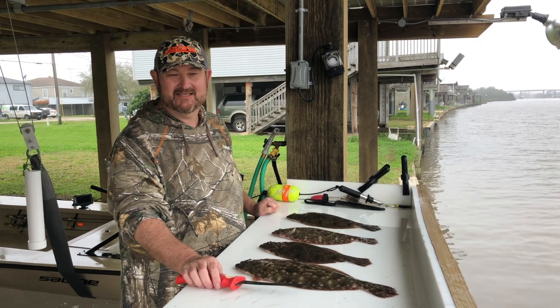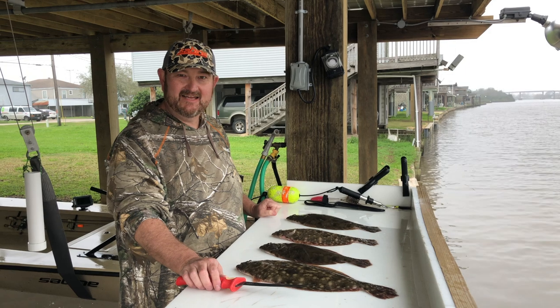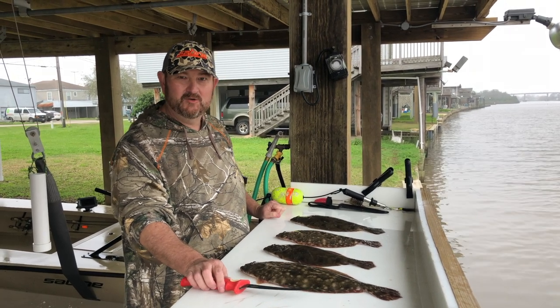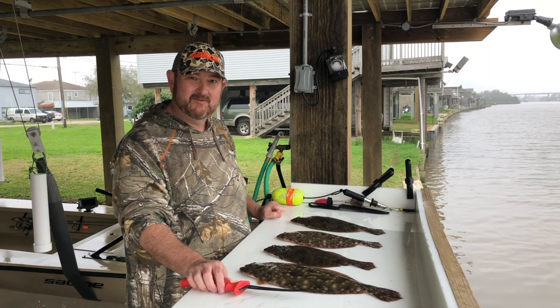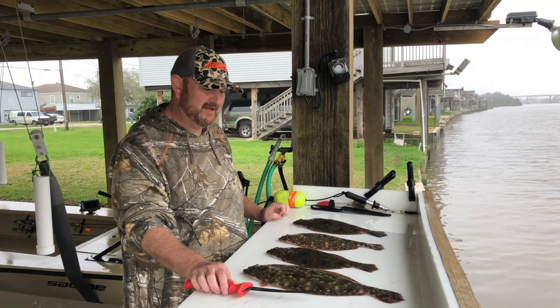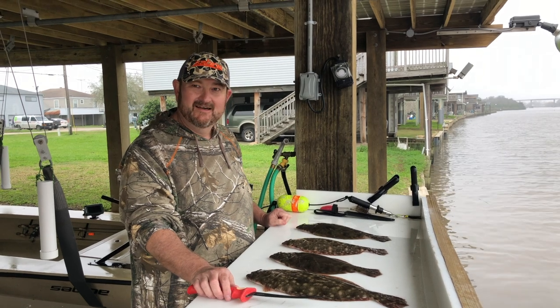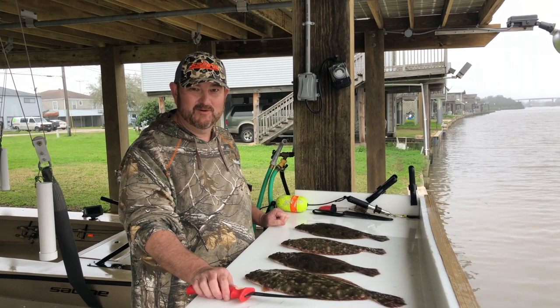We're going to go ahead and get these cleaned — we're going to behead them, take all the scales off, and I'll show you how to prepare them to fry them whole. It's truly a blessing and a fantastic meal, so appreciate y'all joining us today. Looking forward to sharing this great recipe with you.